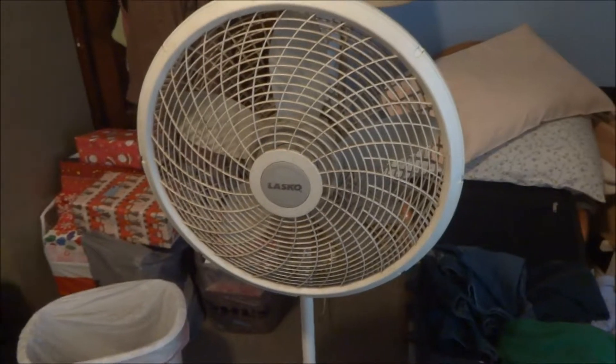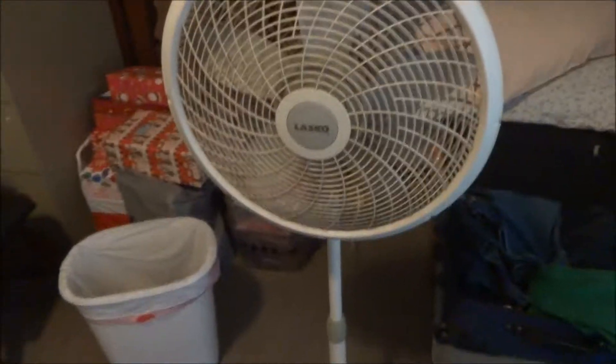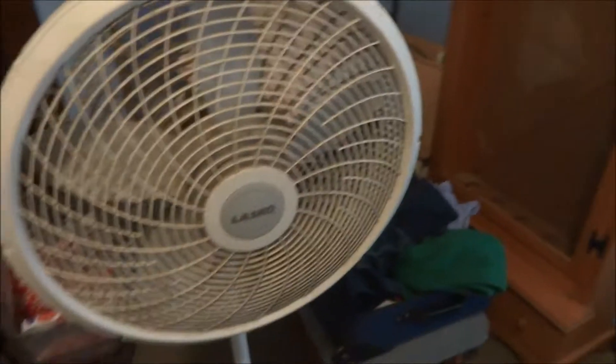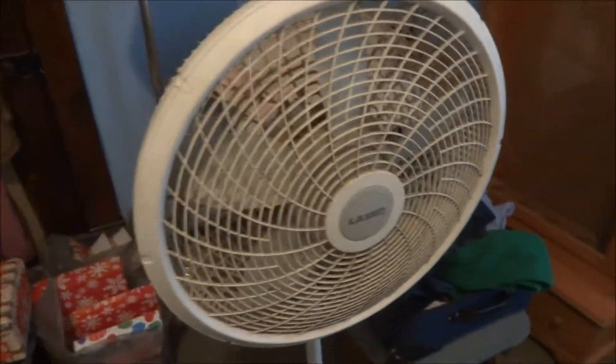Okay, here's an El Cheapo — Lasco Performance Series fan. I'd guess it to be 16 inches. I just cleaned out a load of filth from it, as you can see in the trash can. It's alright, it's not too bad. Not something I'd buy, but it is what it is.